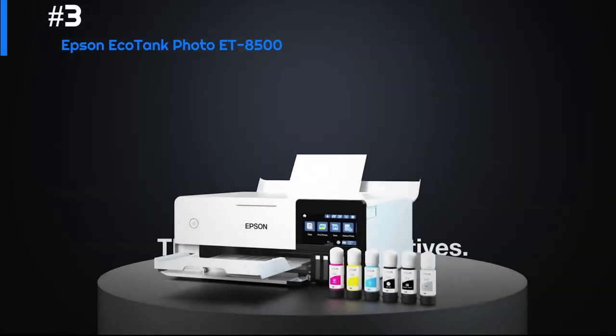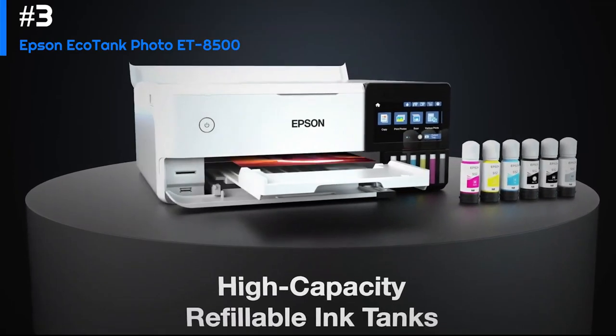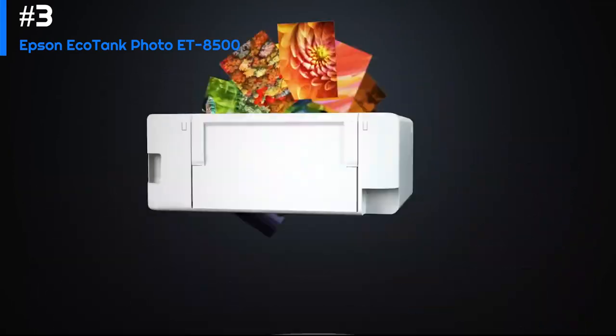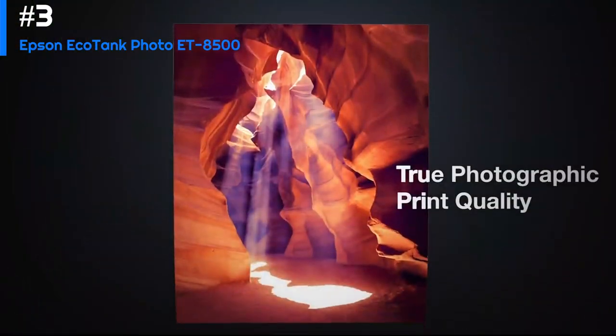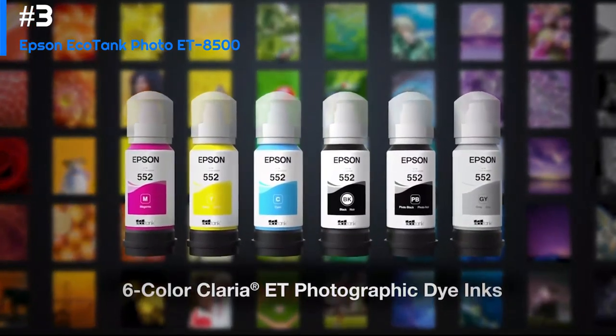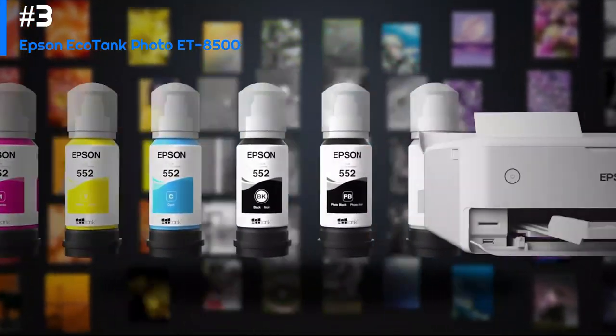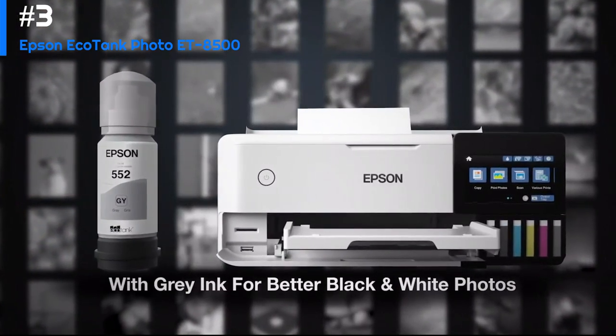The Epson EcoTank printer is a versatile and high-quality printer designed for photo printing. It features six individual ink tanks, including two black inks, which produce sharp and vibrant colors. The printer can handle a variety of paper sizes and types, including glossy, matte, and fine art papers, making it suitable for printing everything from family photos to professional quality prints.